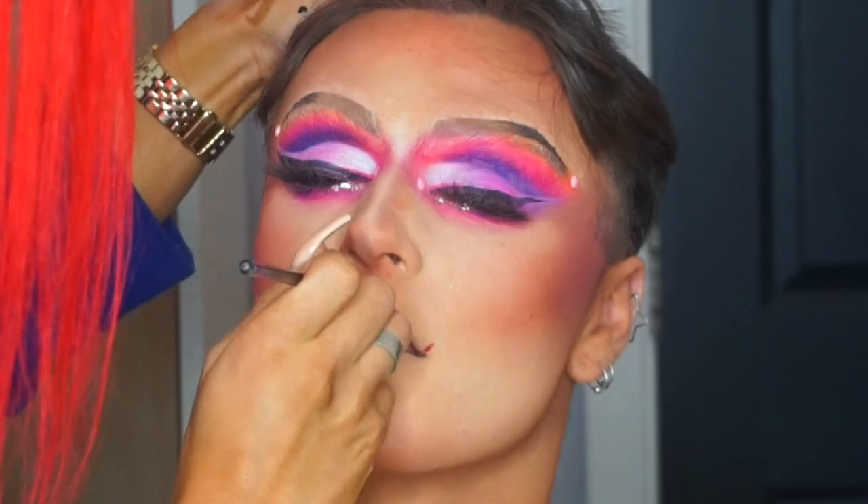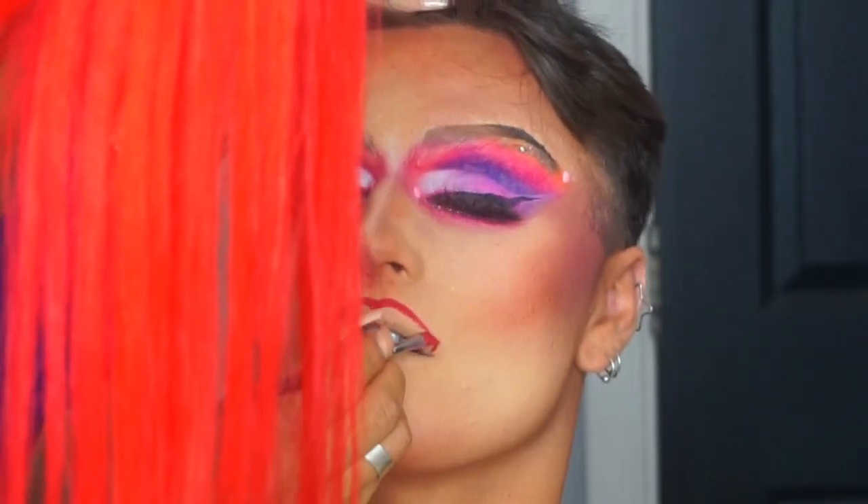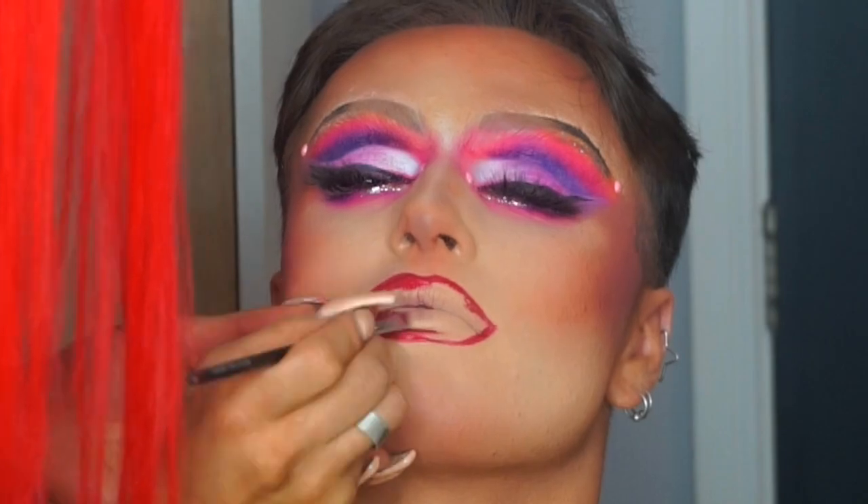For the lips, I'm using the MUA Velvet Lip Lacquer — I think this is in the shade Moxie — and then I'm going to be over-drawing the lips. I'm drawing the outline first and then blending that to the centre. I'm using the palest, almost white, pink lipstick and blending that throughout.